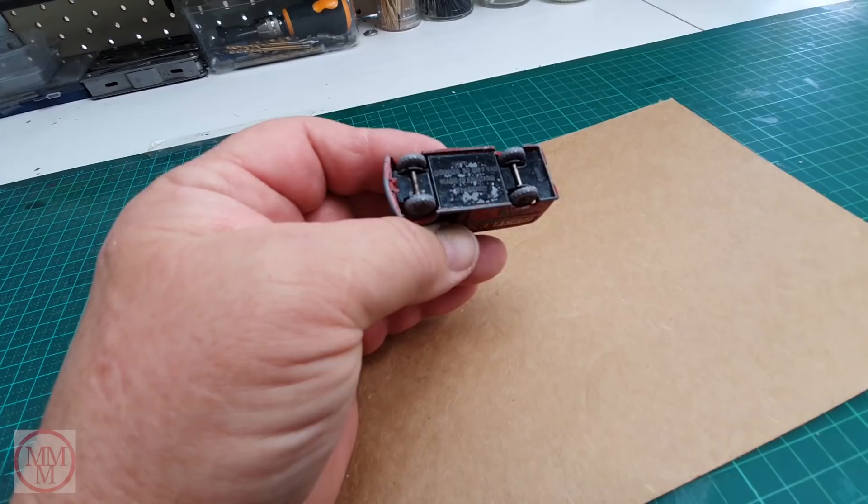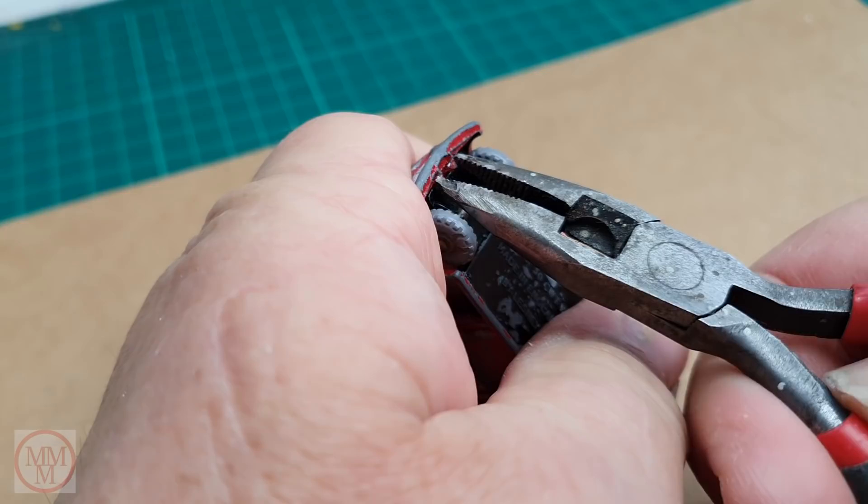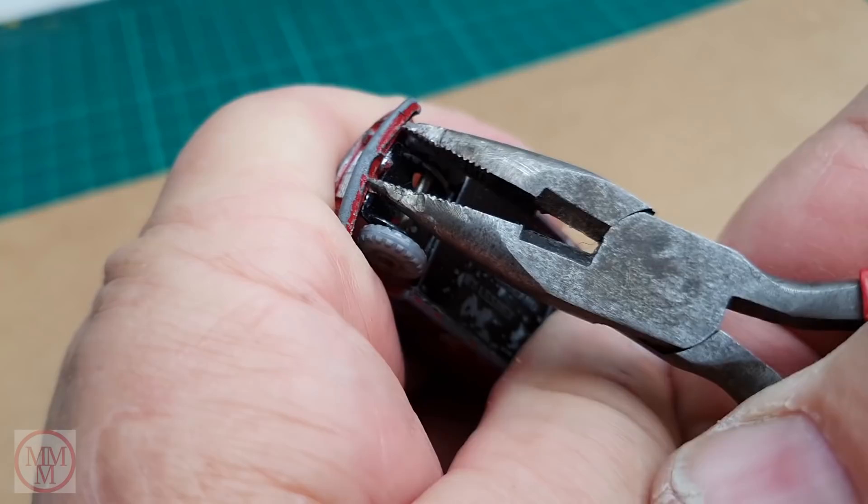This is held together with peculiar splayed legs on the front and a tab on the rear — I have seen it before. They can be tricky to release the base without damaging the model. Basically you just use some long nose pliers and keep squeezing until the legs are deformed sufficiently to enable the base to be levered off.